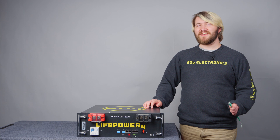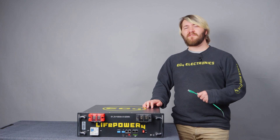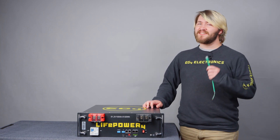Hello everybody, I'm Braden with EG4 Electronics, and we've come out with a plethora of features for the LifePower 4, bringing quality of life improvements straight from the LLS to improve your system. Here are the top five features that we've added to the LifePower 4.